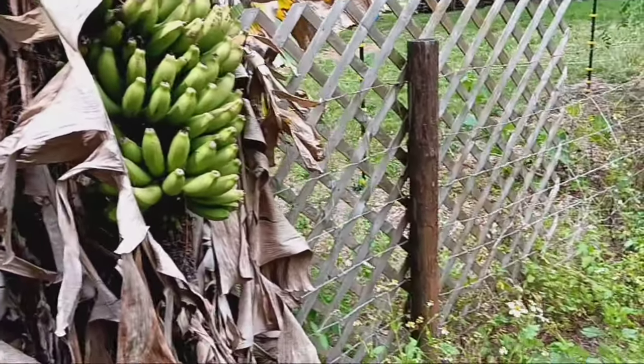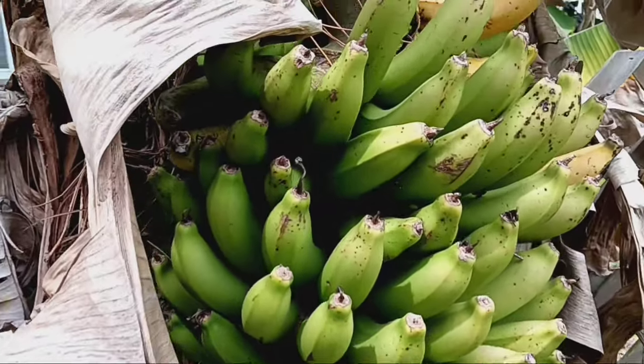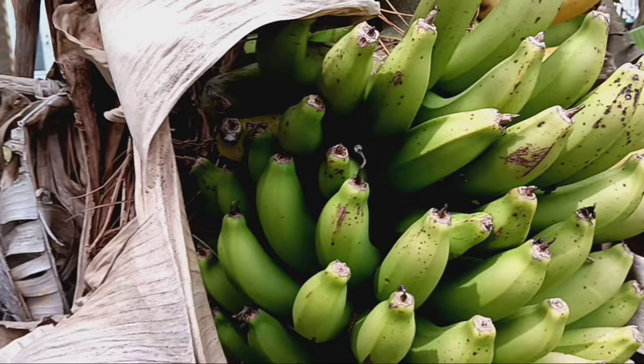Hey everybody, welcome back, it's Nicole here. I have a treat for you today — I have been growing bananas. This banana tree, I think it's a Cavendish — I'm not a hundred percent sure, but I do believe it is. It's not very high, maybe 10 to 12 feet max. Banana trees do grow much higher, but this one isn't, so you're able to gather the bananas quite readily. One day I was walking about checking on everything and I looked over and noticed they were ripe. Take a look — can you see the bananas? Look how many there are, a whole bunch of them — absolutely wonderful!